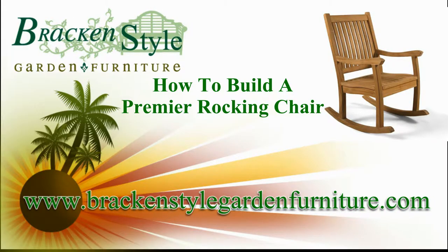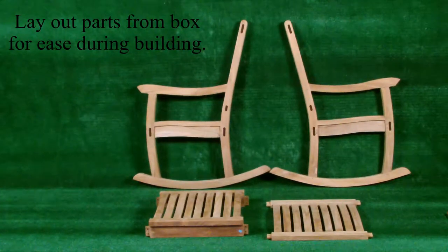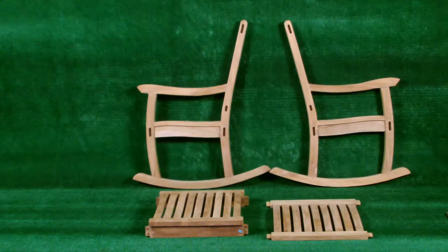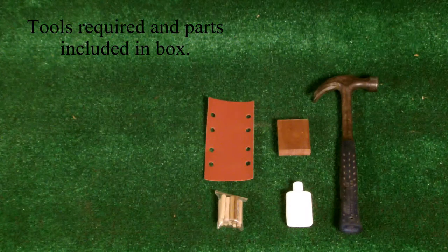Welcome. How to build a teak rocking chair. Lay out parts from the box for ease of building. Tools required and parts included in the box.